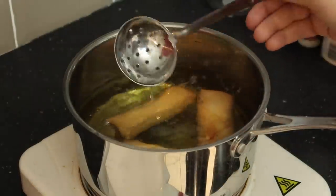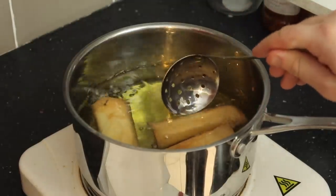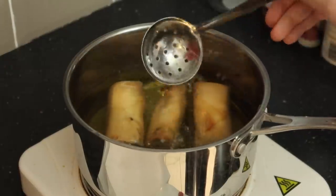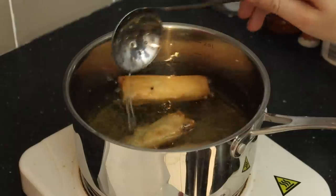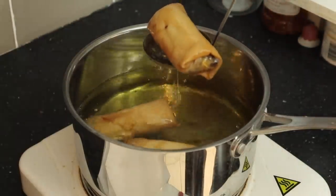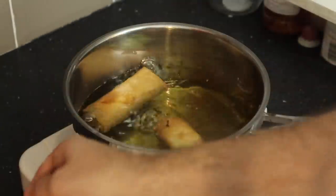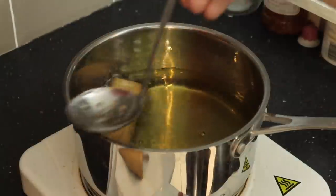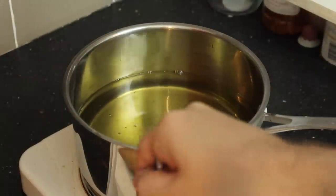It normally takes about three to four minutes to brown these off. Make sure you keep spinning them - sometimes they'll only stay on one side because of the air bubbles inside the pastry, so you want to try and get rid of as many air bubbles as you can. Be careful - it's hot! These guys are pretty much done so I'm going to transfer them to a plate with some kitchen roll to absorb as much oil as possible.